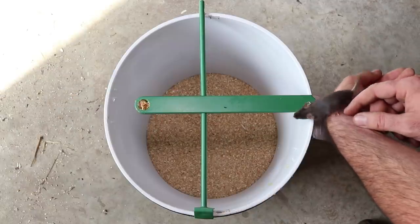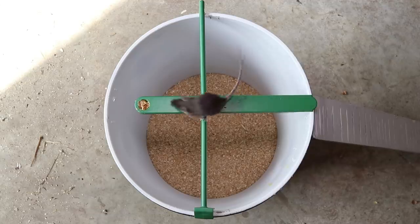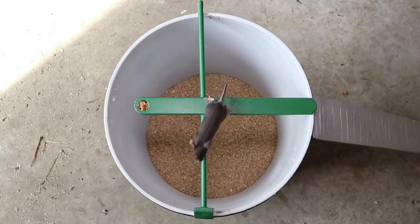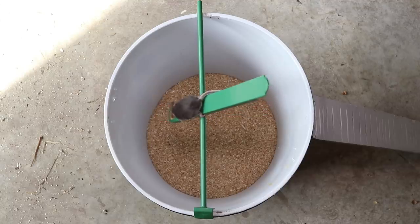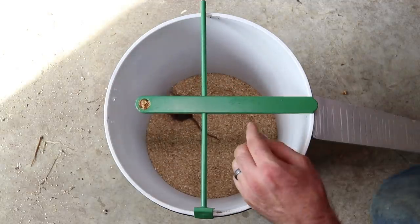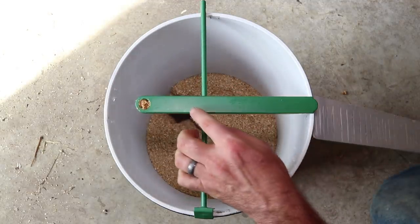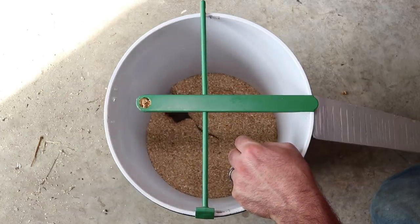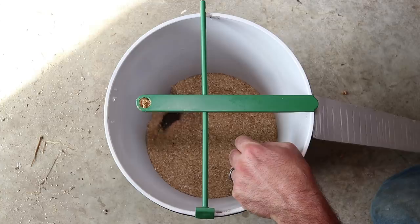For this test we'll use one of our brown pet mice. This trap worked with our pet mouse — it went to the end and got dunked. Now it's in the bottom of the bucket. Good thing there's not water in there. Let's go set this up in the barn with motion cameras and see if it works on wild mice.